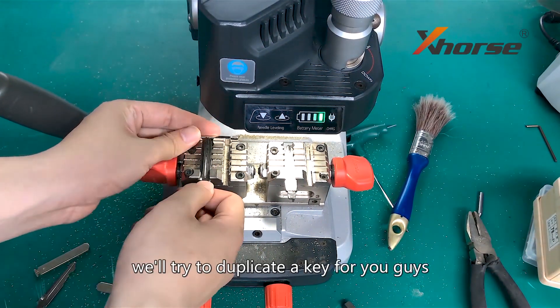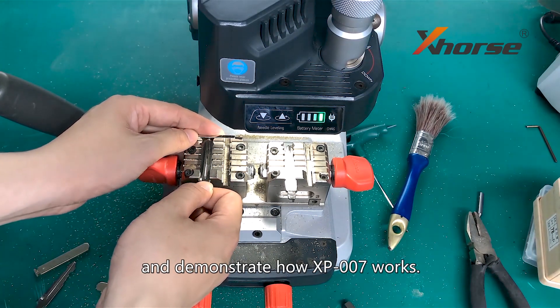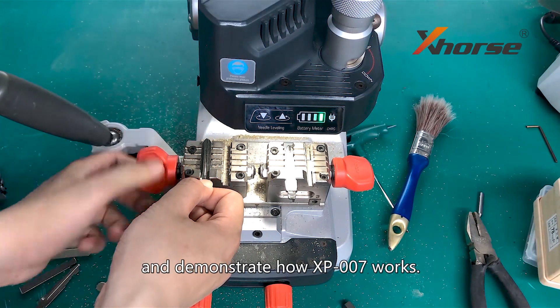After calibration, we will try to duplicate a key to demonstrate how the XP007 works. We'll see you next time.